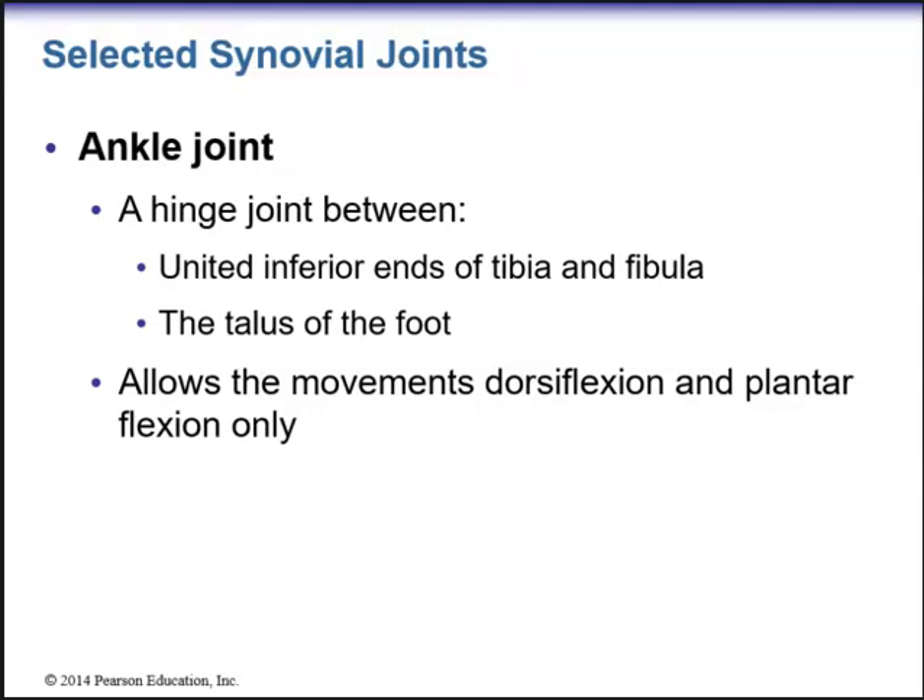Next we're going to talk about the ankle joint. The ankle joint is a hinge joint, which is a specialized synovial joint. It's a hinge joint between the united inferior ends of the tibia and the fibula, as well as the talus of the foot, and allows movements of dorsiflexion and plantar flexion only.